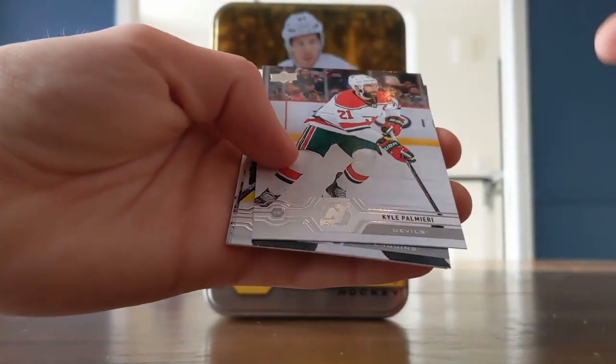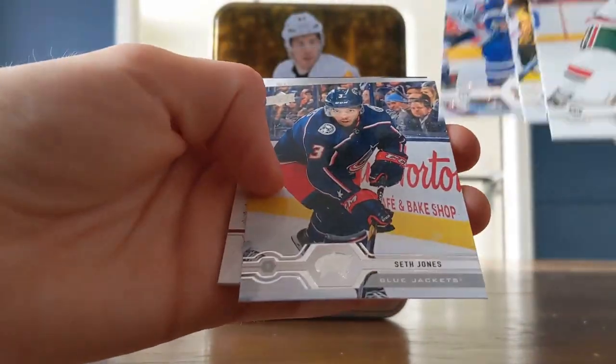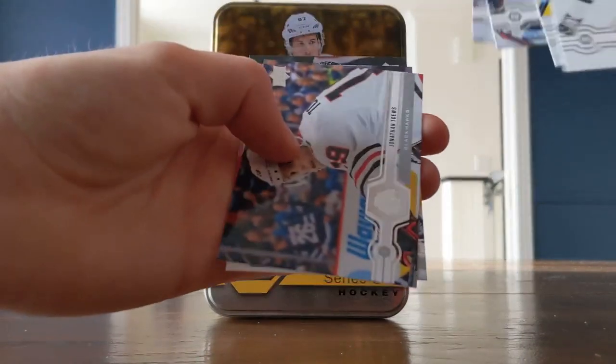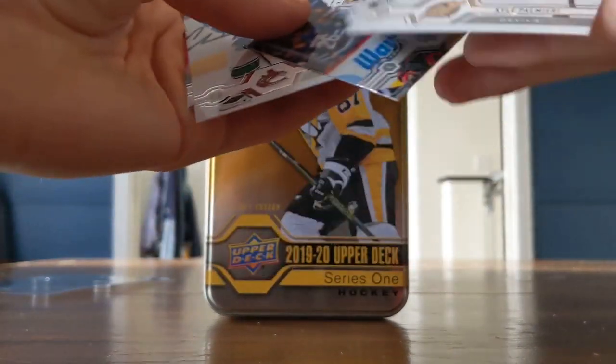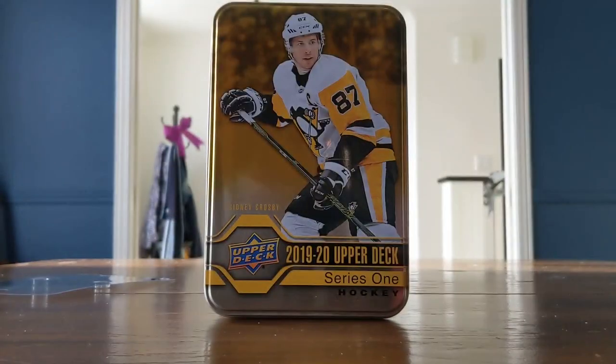We're looking now for some bonus stuff. Palmieri, Dominic Simon, Kasperi Kapanen, Seth Jones, UD Portraits, Carter Hart — darn, that was a rookie for a second but nope, that was last year. Jonathan Tate. Elias Pettersson, Jesper Bratt.